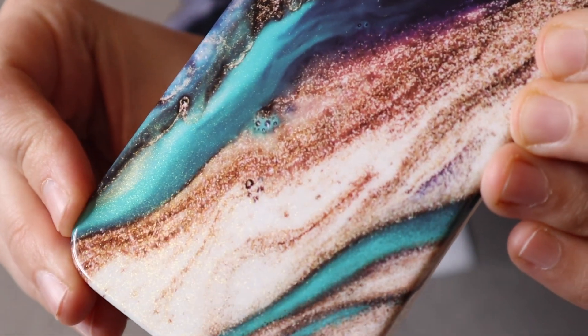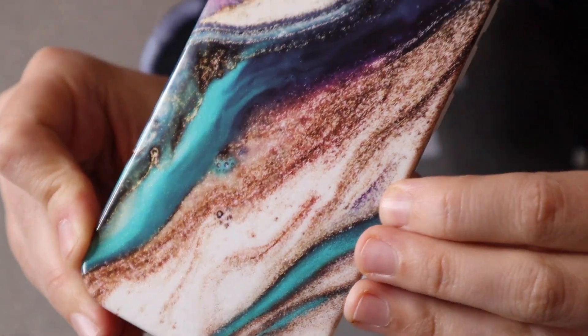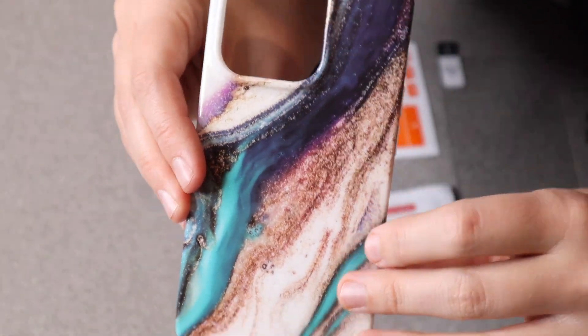I just wanted to show you up close some of its really pretty features. It has a really sparkly, glimmery look to it. I just think that design is so simplistic and pretty.